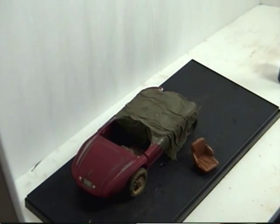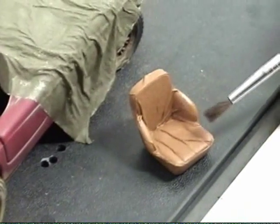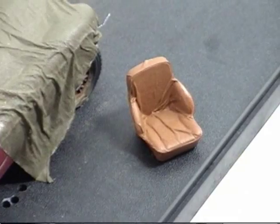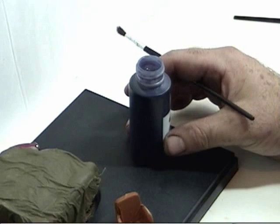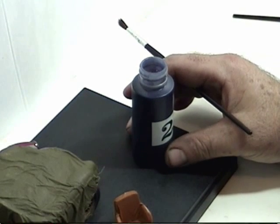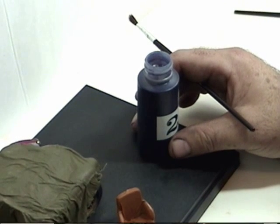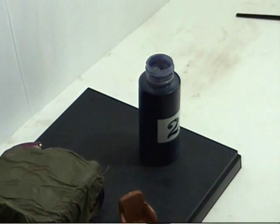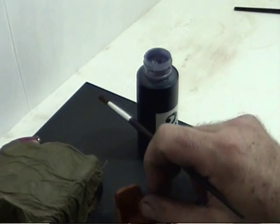We're going to show you how to finish this up by weathering the seat. I've already painted it flat tan — dried in a couple minutes. And this is actually the black wash that comes with the rust-all kit. I believe all it amounts to is just an acrylic flat black and water that's been diluted down to a wash, as we talked about before.